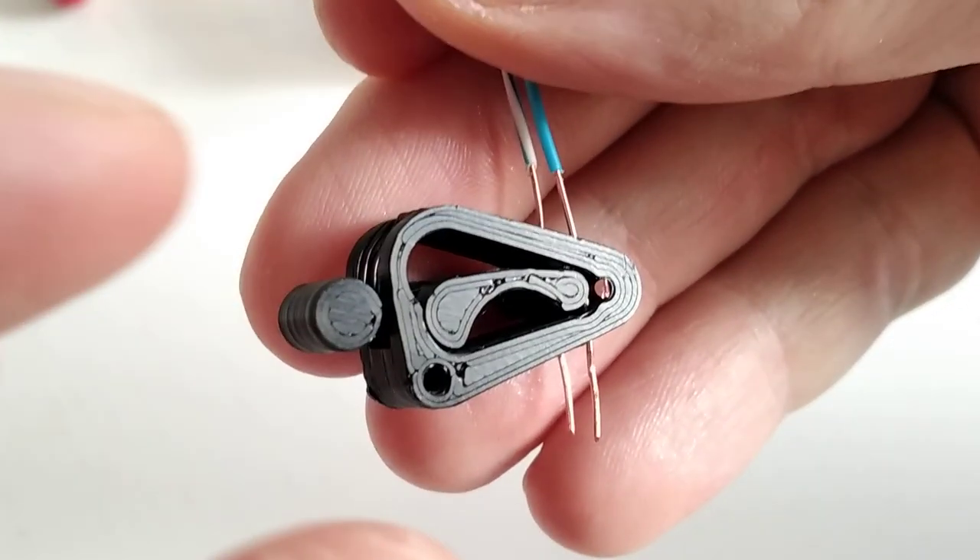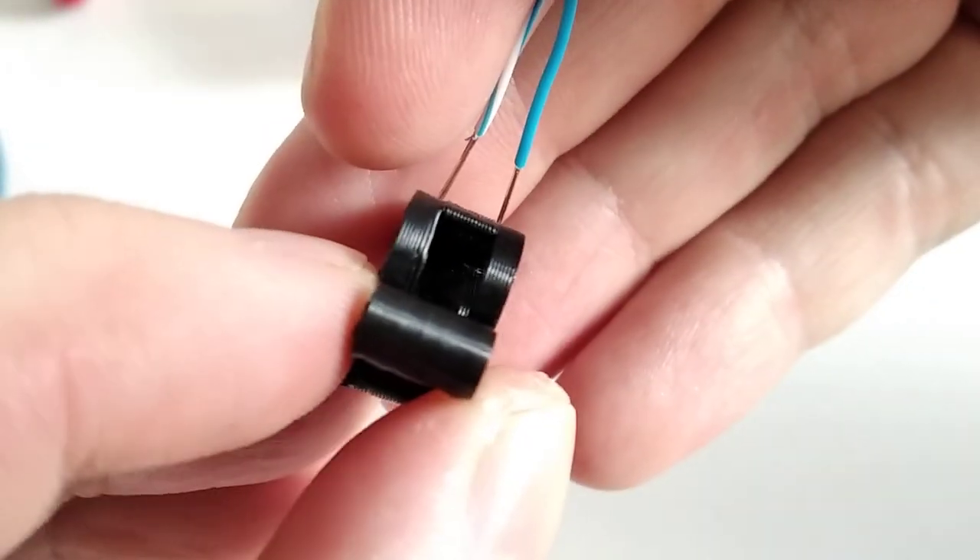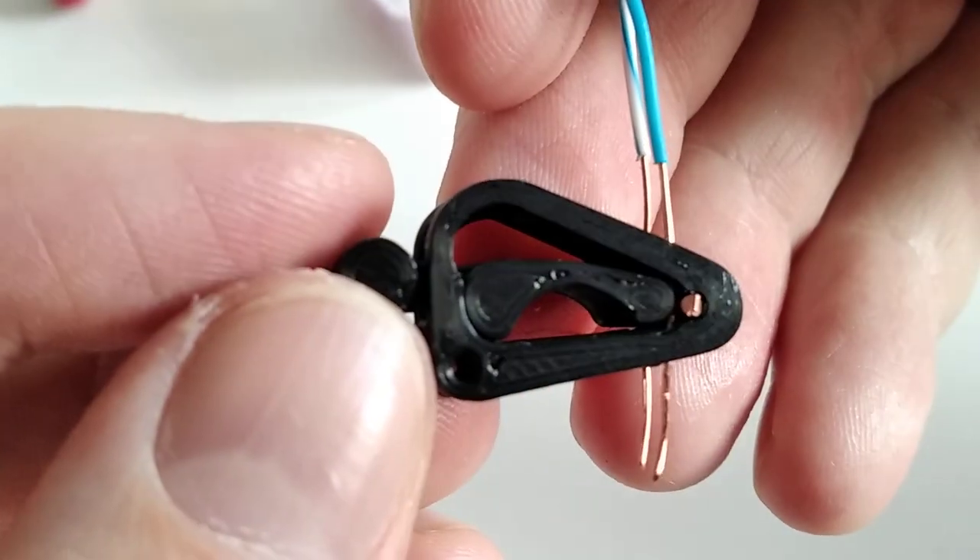This is the new wire clamp I've designed and it can be 3D printed quite easily. It does not need any supports and it prints already assembled.